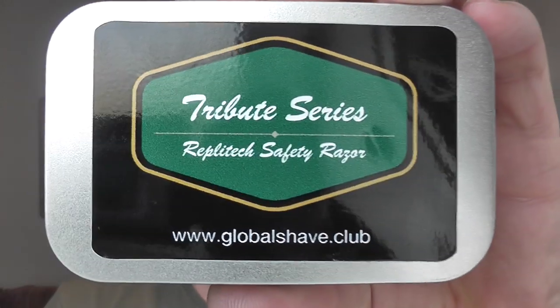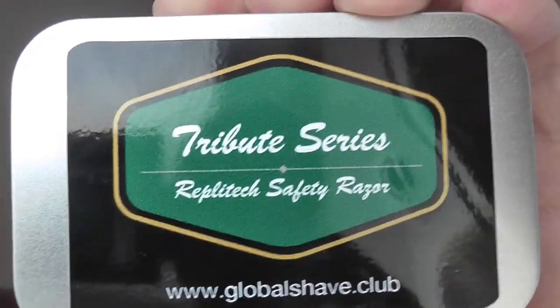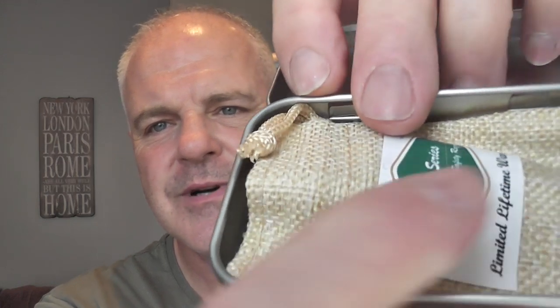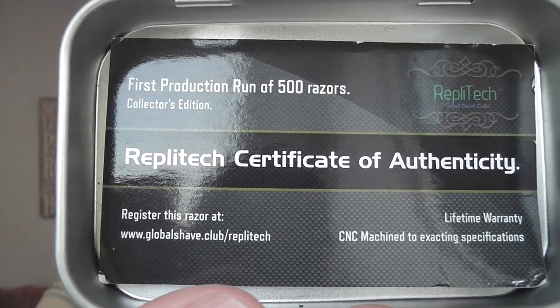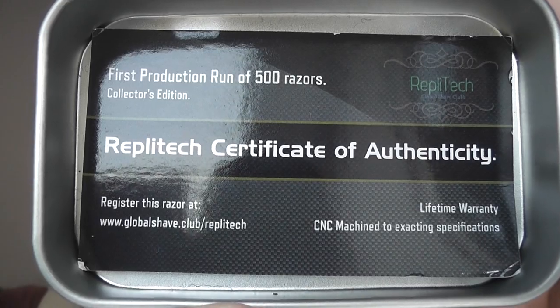The razor I'm going to be using is paying homage to the Gillette Tech. It's the Tribute Series from Global Shave and it's the Replitec Safety Razor - a replica of that Gillette Tech. It comes in this nice little tin with a little pouch in there. Inside the bottom of the tin - first production run of 500 razors - the Replitec Certificate of Authenticity.